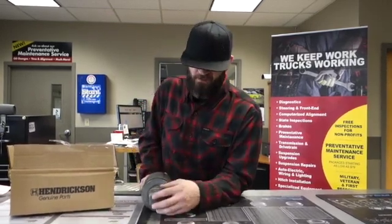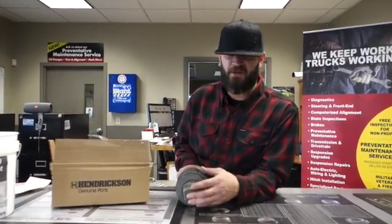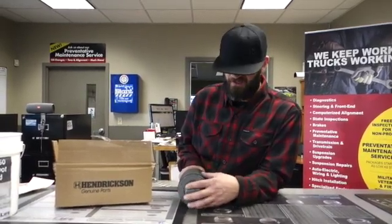Now why is this important? This is important because if you've installed the old VA-49s and your clocking was off just a little bit, and you've had to pry it to get it back up into the axle, you know you've already put pressure on the bushing, which is going to prematurely wear it and cause early fatigue.